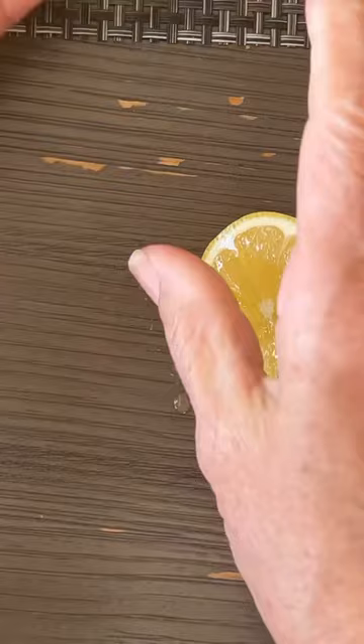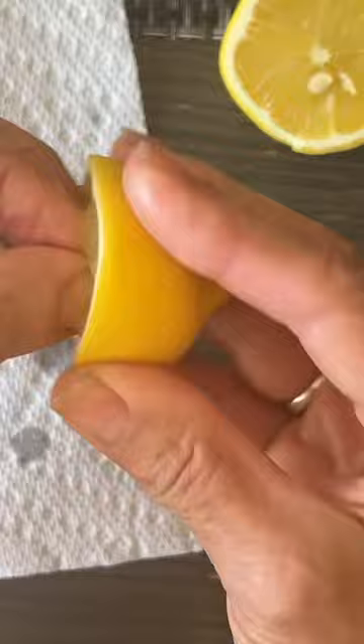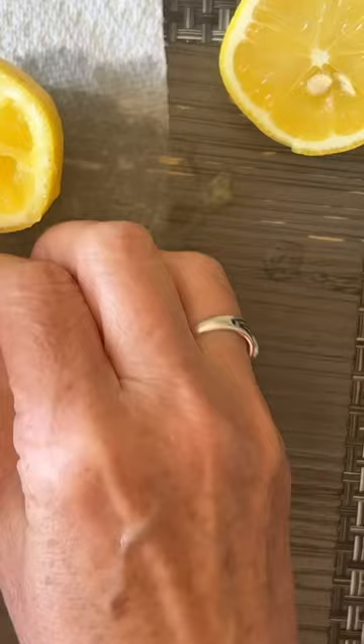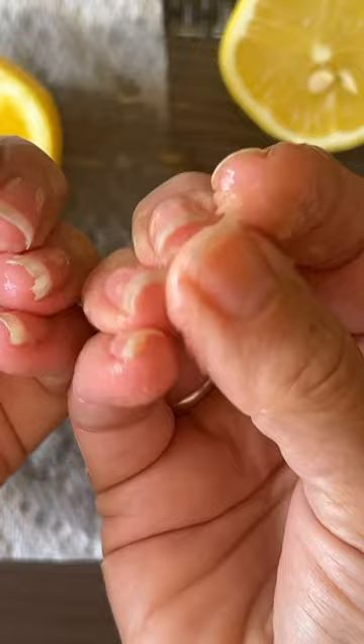Cut off a little chunk of lemon and then — this looks gross — but what you're going to do is just dig your fingers into that lemon, because you want to get lemon juice under your nails and down into your nails. Just dig around in there, both hands. Then you're going to leave that on, rub it in for a minute or two and let that acid get in there and clean that real good.